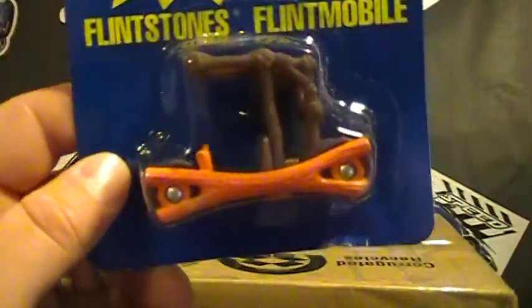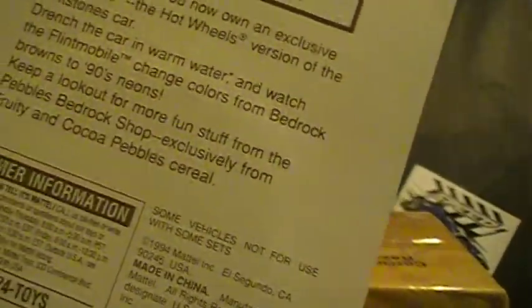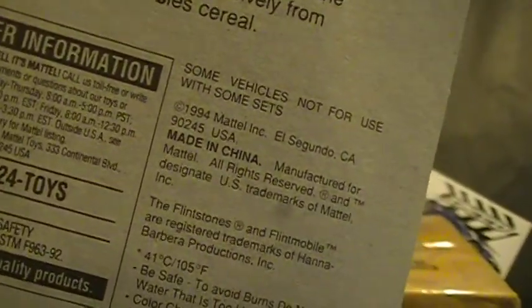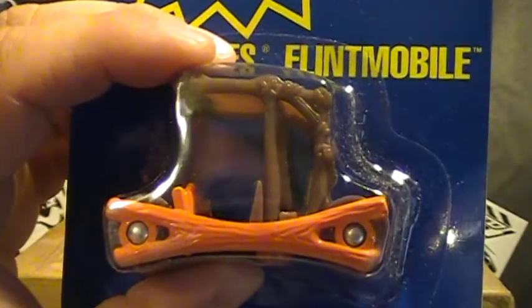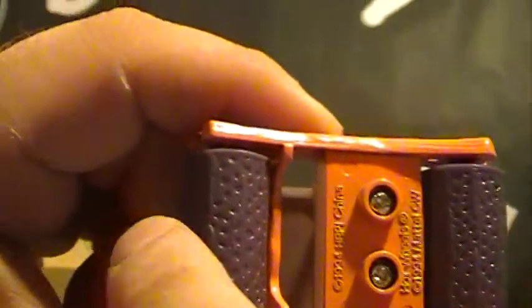And last, we have the Flintstones Flintmobile. What year is this? It's got 94 on it — it probably came out the next year, 95. This one looks really cool. Let's crack this thing open and see what we got here. Oh, look at that — it doesn't have wheels, it actually has little rollers on them. That's all metal. And this doesn't pop off.